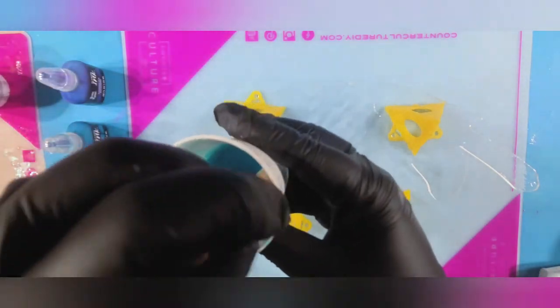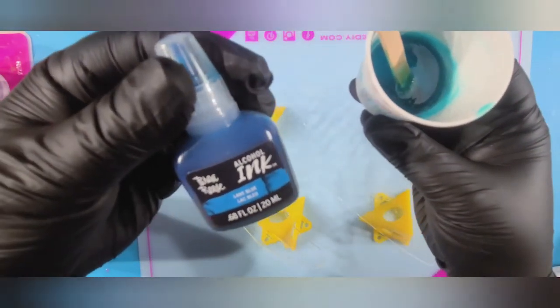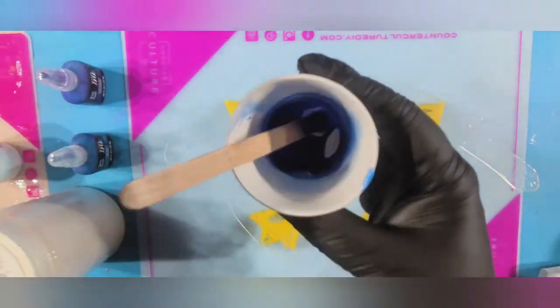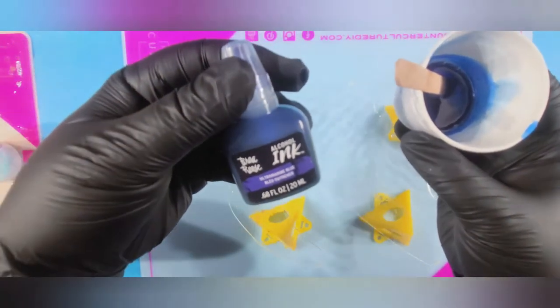For our lighter blue color, I have about one ounce of resin mixed with two drops of Lake Blue alcohol ink from Bria Reese. And then I also have about two ounces of ultramarine blue alcohol ink added to another portion of resin.